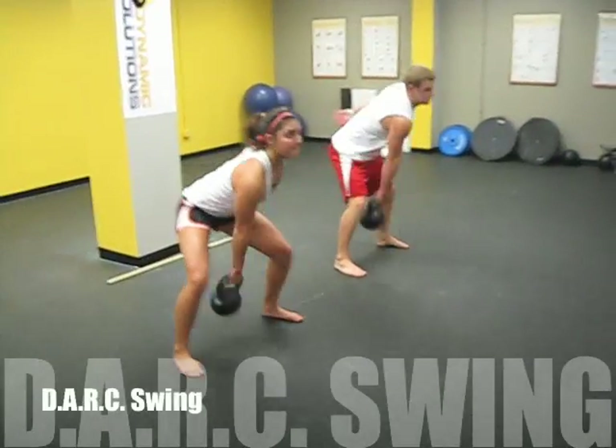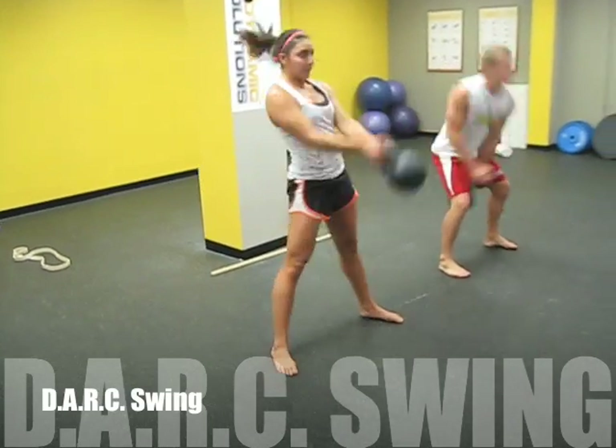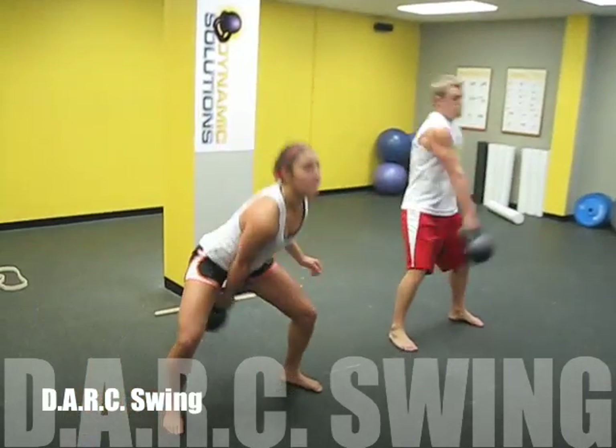All right, in one — let's go. 44-pound bell, Alina, let's see what you can do. Reach back, don't let that bell get low. Pull those quads up, come on — don't let that bell get out this way. Snap your hips and let it go.